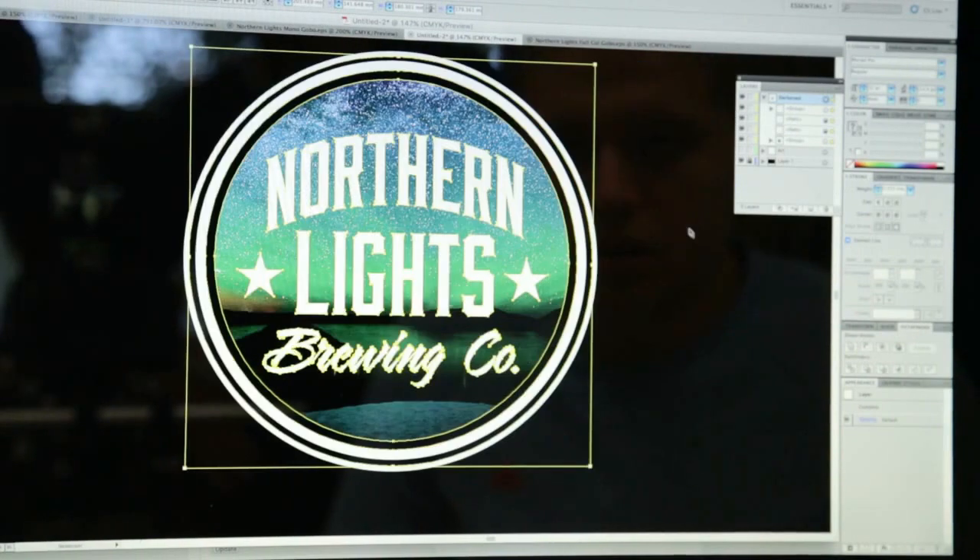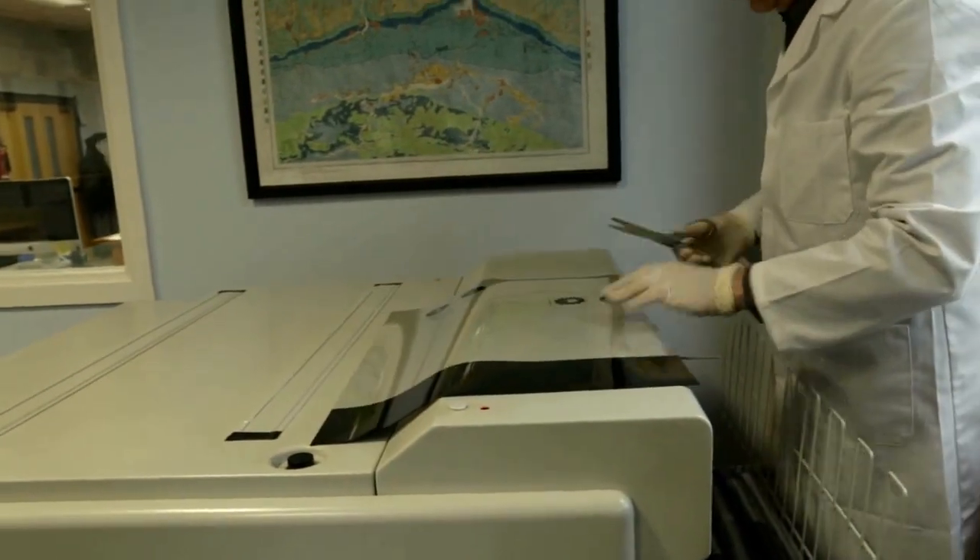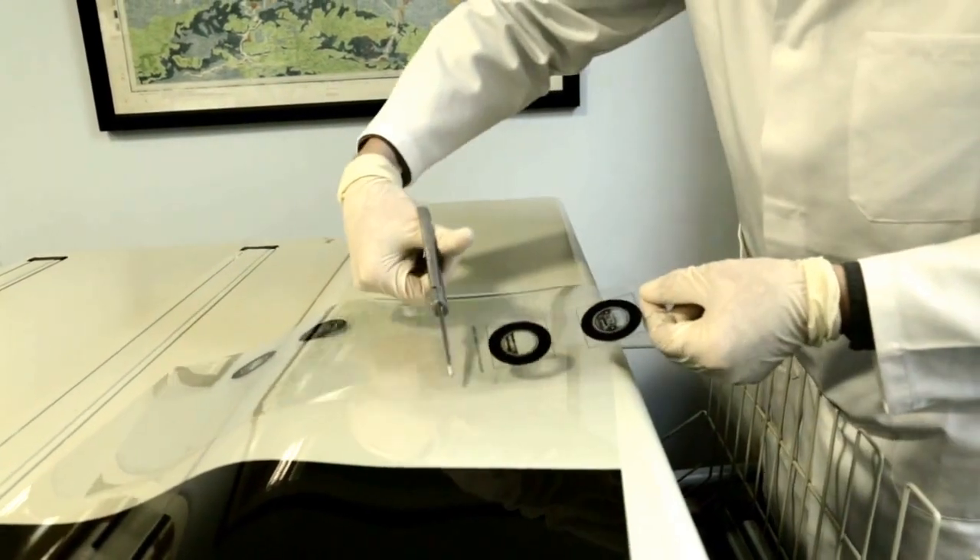If a grey scale or full colour Gobo is required, a chemical etching process is used for manufacturing. The artwork is placed onto the correct templates before being transferred to film via our super high resolution image setters.